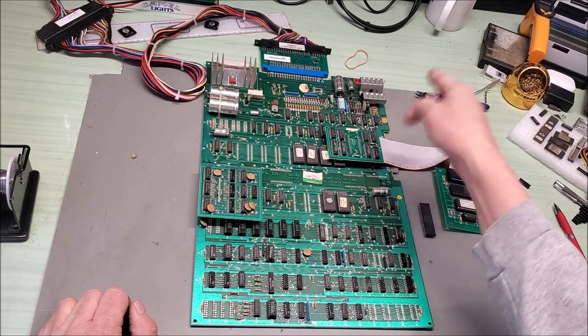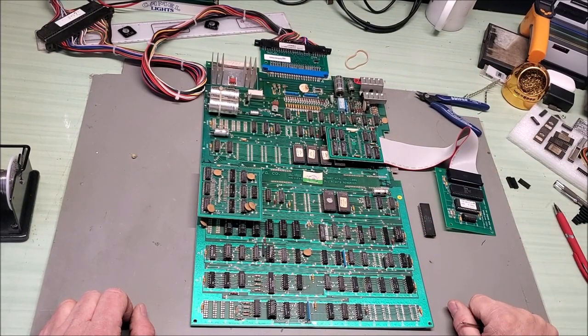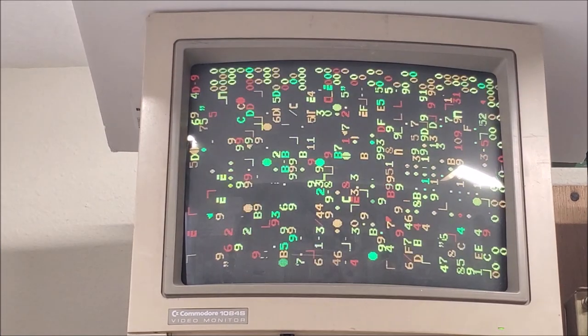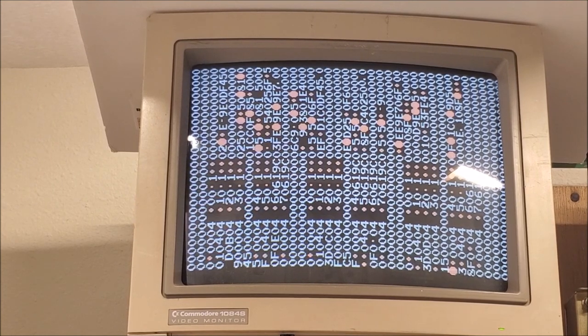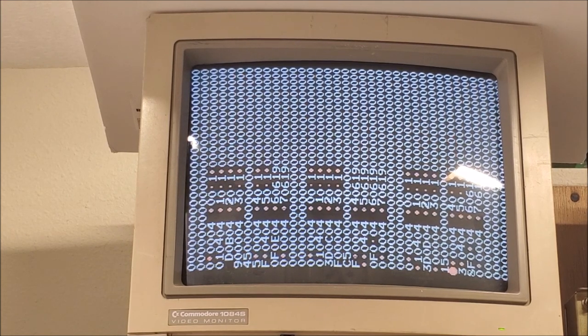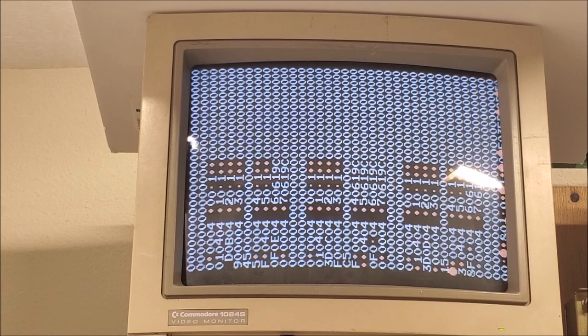I've taken the strapping off, replaced the card, and booted. We have some messages up on screen but they can't quite be read — it's actually in test mode, so let me reboot. Okay, so we have some bad RAM.